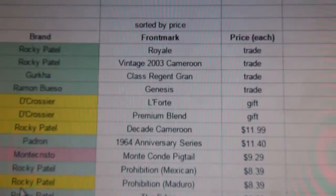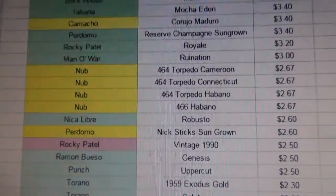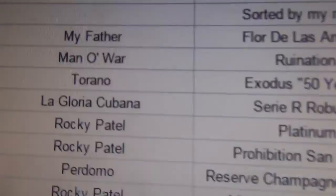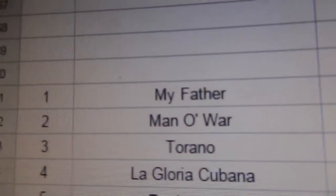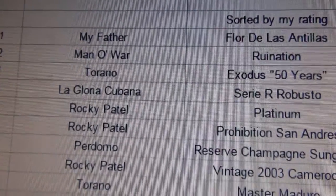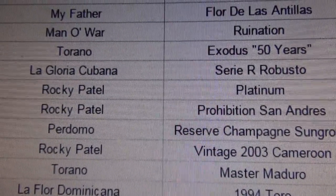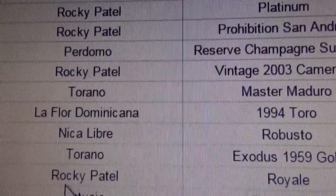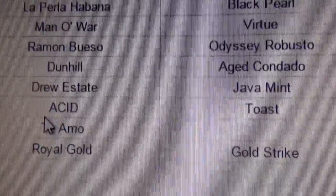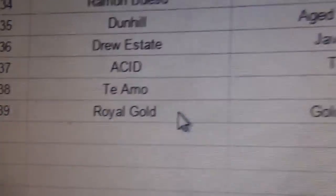Below that I have them sorted by price — some were trades, some were gifts. And then below that I have them sorted by how I've rated them. Here are the ratings for me so far: the Florida Las Antillas, the Man of War Ruin Nation, the Exodus 50 Years, the Gloria Cubana Serie R — thanks Zach — some Rocky Patels, Perdomos, Taranios, on and on. At the bottom are the Te Amo and Royal Gold that I have sitting around.